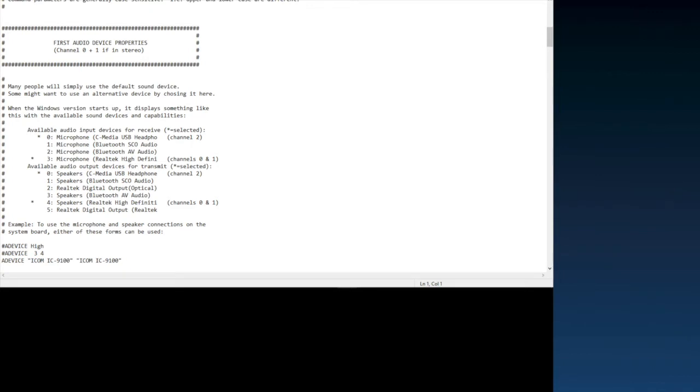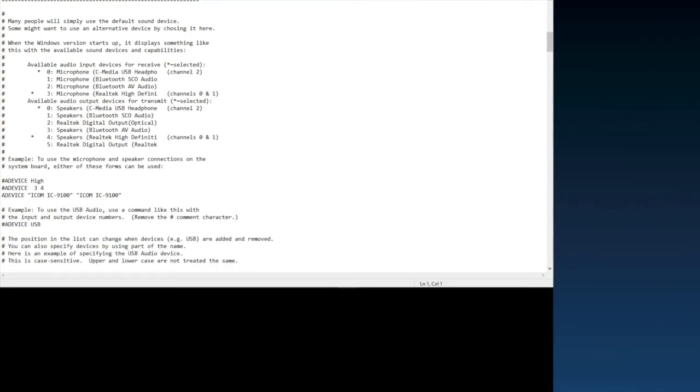First, we'll get the sound card set up. The first audio device is channel zero. To uncomment something, just delete the pound symbol. I left everything commented and then just added my device line — type 'ADEVICE' followed by the name of your microphone and speaker in quotes.